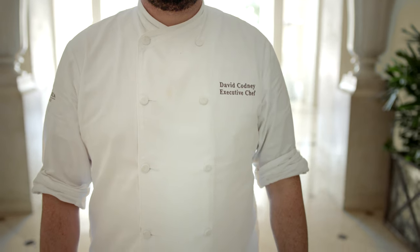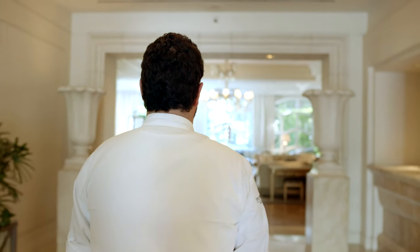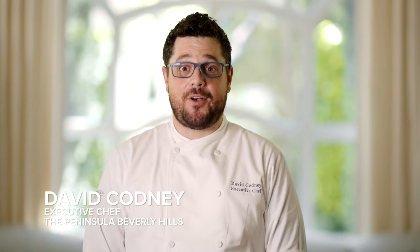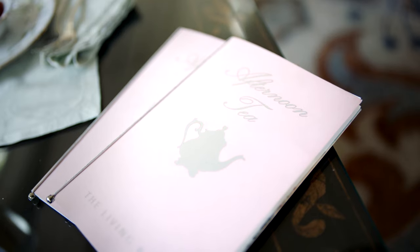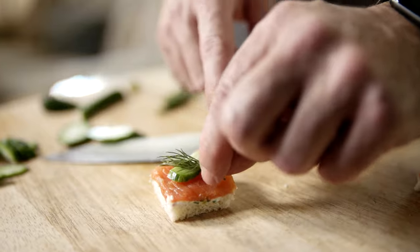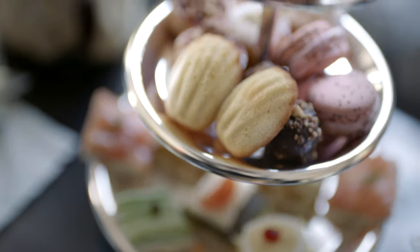Welcome to the Peninsula of Beverly Hills. My name is David Codney and I'm the executive chef. I know you're spending a lot of time at home right now, so I'm going to teach you to bring a little bit of our luxury into your home. Today, I'm going to show you how to replicate our iconic afternoon tea so you can do the same in your own living room.